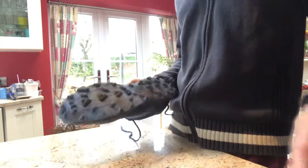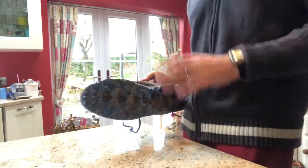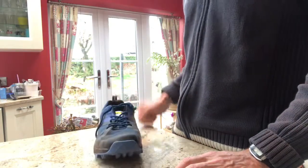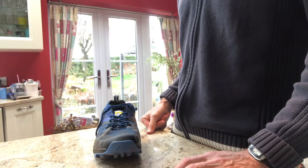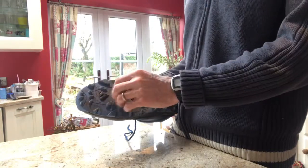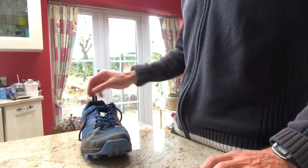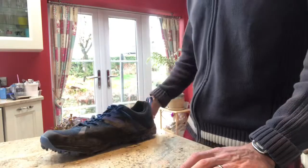They'd probably be a really good shoe if it was all soft surface like grass or mud — it would be a fantastic, perfect shoe. More Mile does have another trail shoe called the Cheviot 4, which hasn't got these extreme lugs — it's got smaller lugs closer together. So I'm thinking maybe I should try those, and perhaps that will be my next review. But overall, really good shoe. I hope this review has been helpful for you.